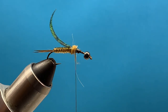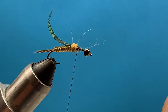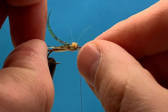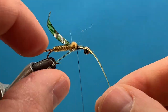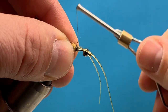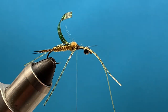Then I'm going to put on a set of rubber legs. Once I get to about that area, I'll use some small Silly Legs to give it a little movement. I'm going to take one strand, tie it down and secure it, letting it V out. Repeat that step on the far side. If they're not laying just perfect right now, we'll adjust them in a minute.